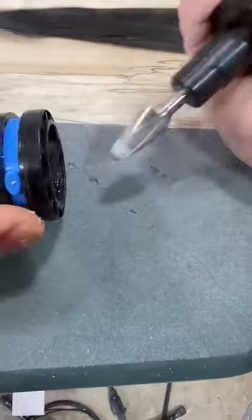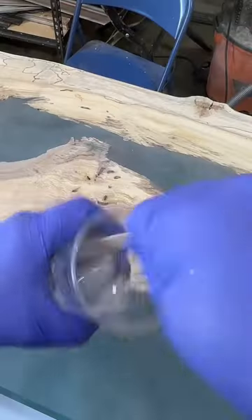I use a pick and a vacuum to clean it all out. Here are the chips, and I'm going to grind those out with a die grinder.